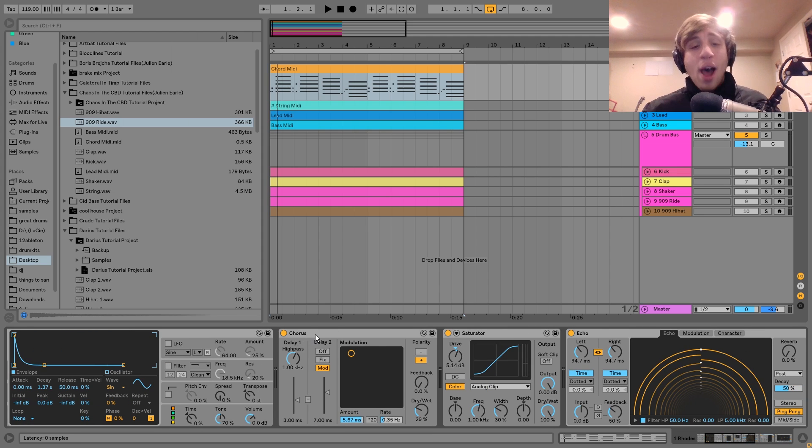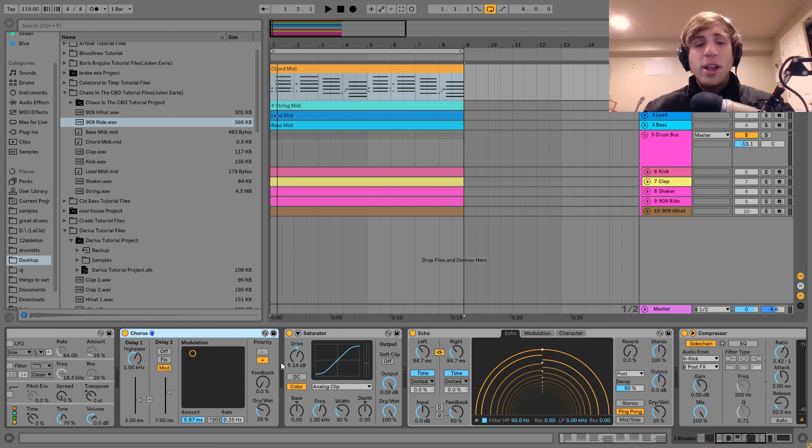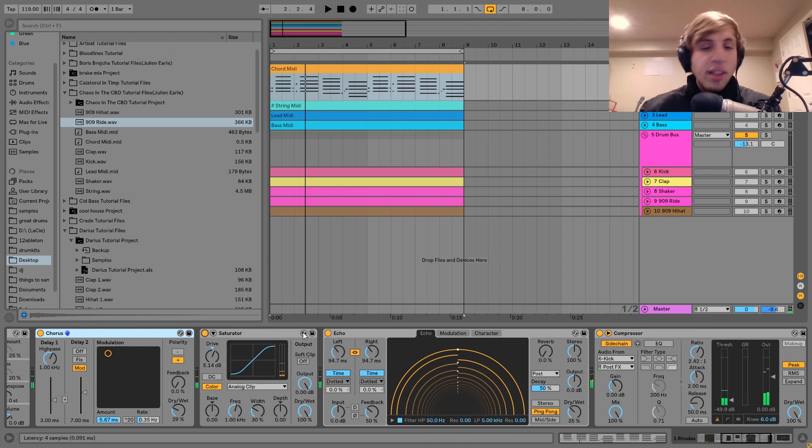That is really it for the Operator settings. After that I've got a bit of chorus — dry-wet there, amounts there, and a pretty slow rate. After that I have the saturator, which is pretty important for the sound. You can hear it's got that nice lo-fi sort of distortion to it. Here's without it — and then with it. It's not exactly subtle, but it definitely works well for this style.